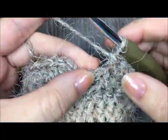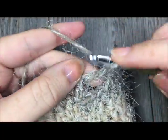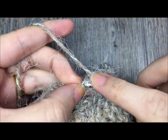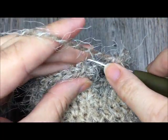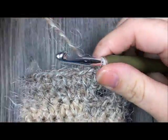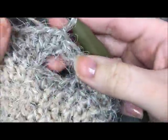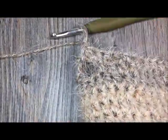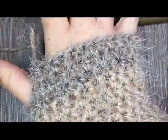When you come to your chain two, work one half double crochet in each of those chains, then join with a slip stitch in your first stitch. You'll have a nice little thumb opening. You can try it on at this point — these would also make a very nice pair of fingerless gloves if you're looking to make a pair.